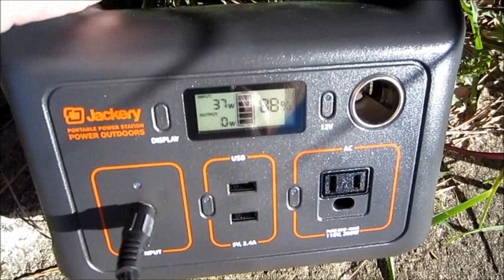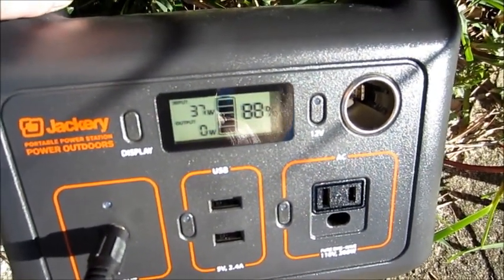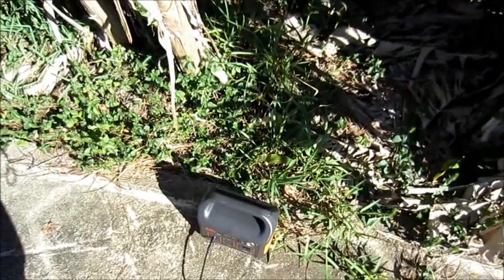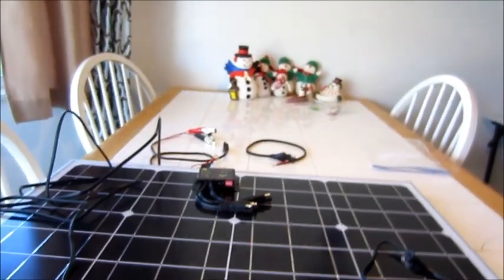Still getting 37 to 38 watts of output at close to three o'clock. I'd say that's pretty impressive for a 50-watt solar panel. Very impressed.